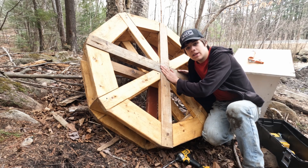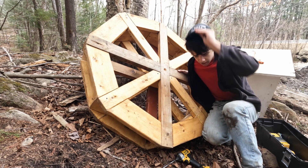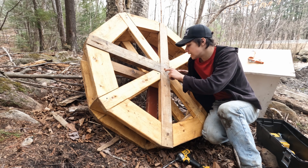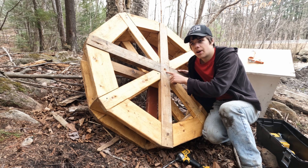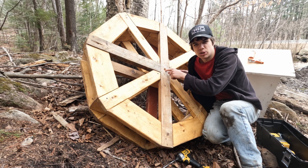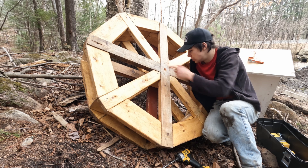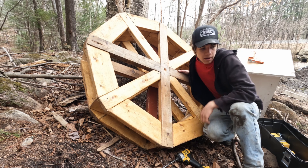In here we actually have a screw — I forgot I screwed this in; it's to hold the key. I don't think it needs to be here, so what I'm gonna do is try and drill around it and then hopefully I should just be able to push it out. It's just gonna be a pain.